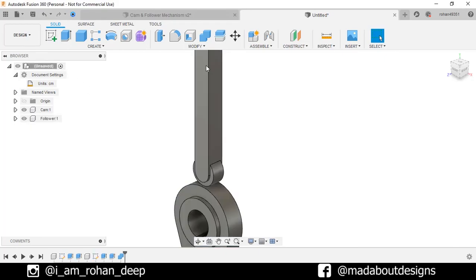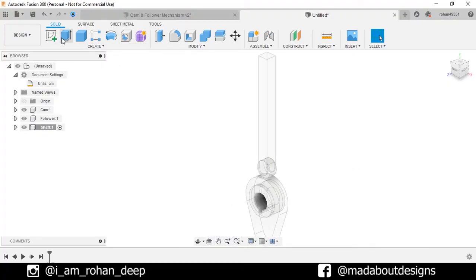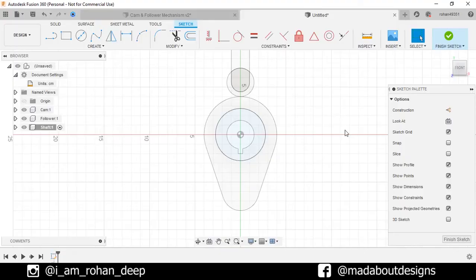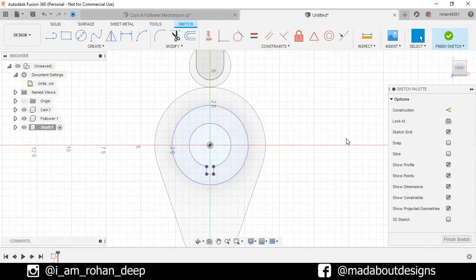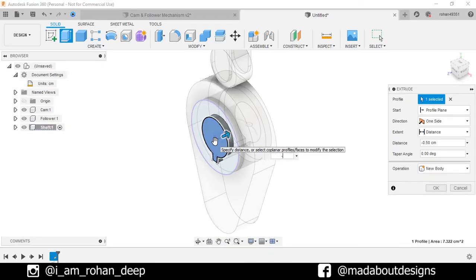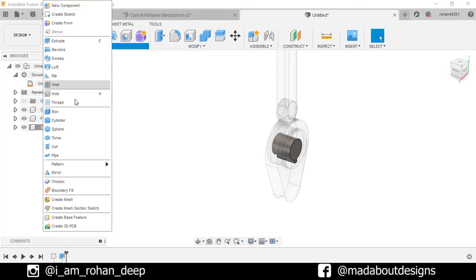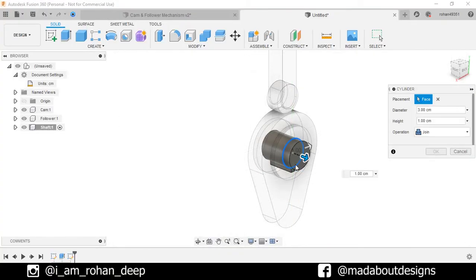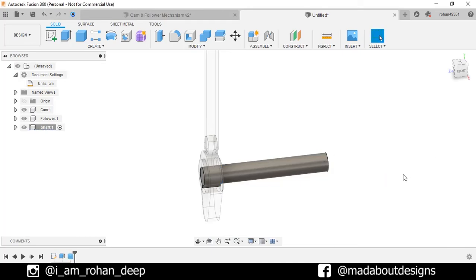Go to the main assembly. Create a new component and give it the name 'Shaft'. Keep it active and click OK. Create a new sketch on this face of our cam. Press P to go to Project. Selection Filter: Specified Entities. Select this area, turn on the Projection Link, and click OK. Finish sketch. Go to Extrude and click on this profile. Extrude it backward up to minus 3 cm. Operation: New Body. Click OK. Now create a cylinder on this face. Select the center as the geometric center of this cylinder. Give it a diameter of 3 cm and a height of 18 cm. Operation: Join. Click OK. Here is our shaft ready.